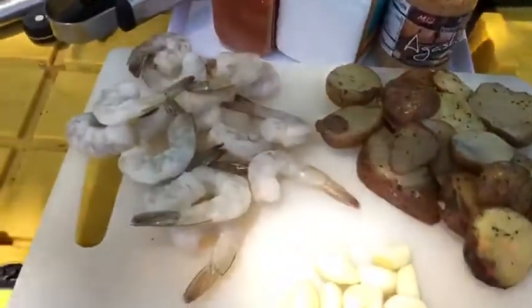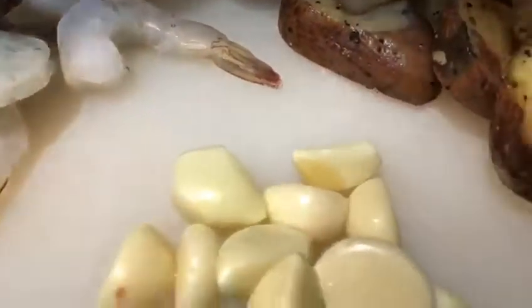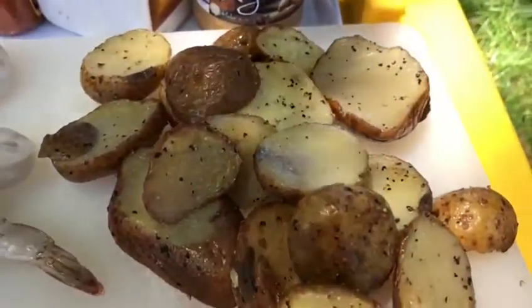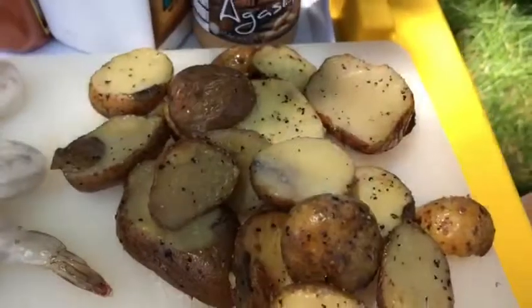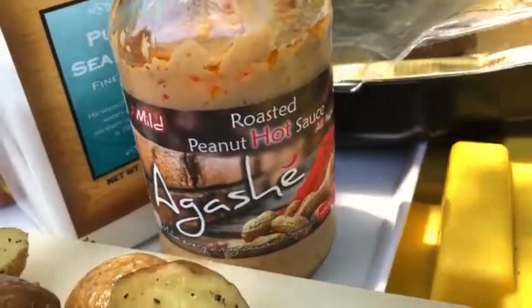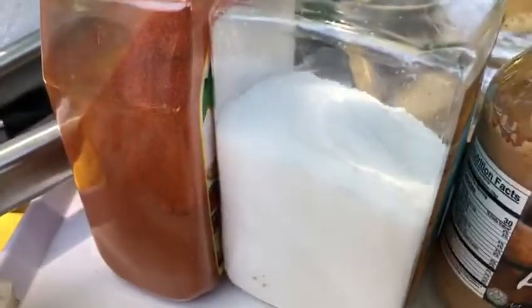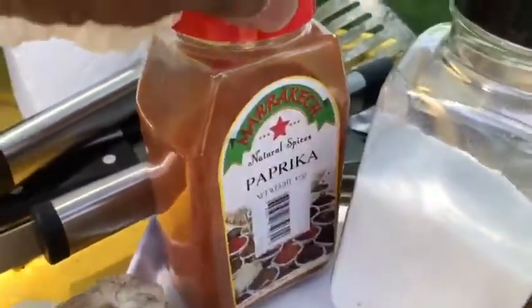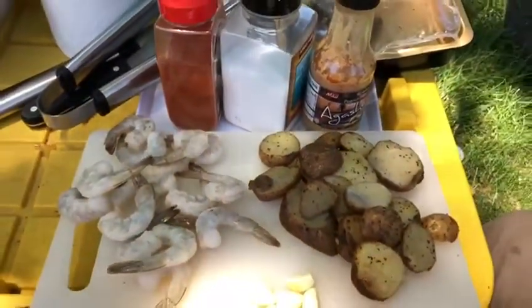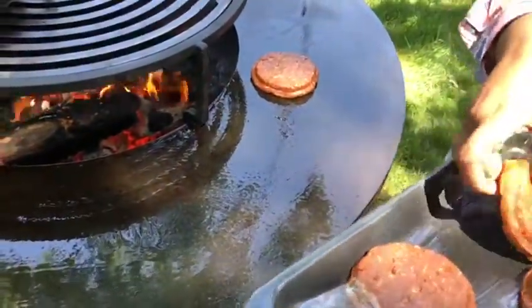Our second course was shrimp al agaché. Ingredients include shrimp, minced garlic, pre-cooked seasoned potatoes, agaché peanut hot sauce — a delicious mild hot sauce — salt, paprika, and some butter. A few minutes before the end of your cookout, throw them in a hot cast iron skillet.